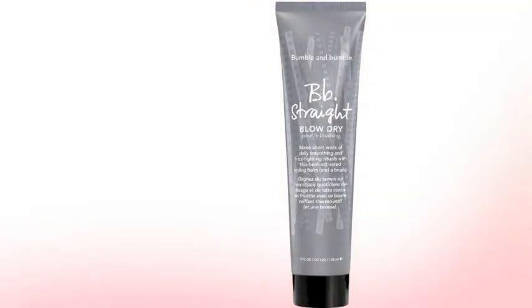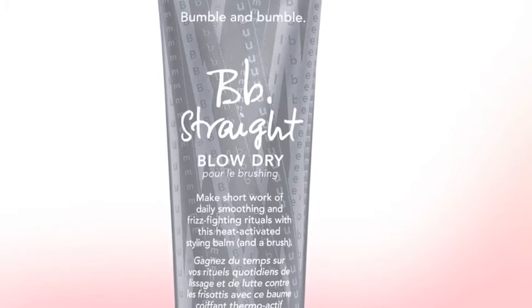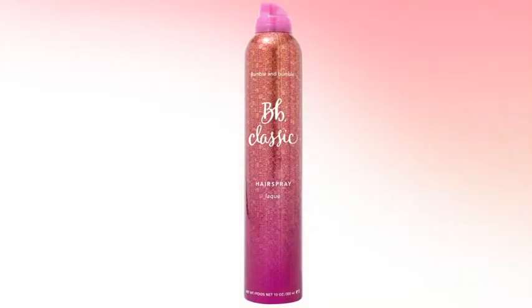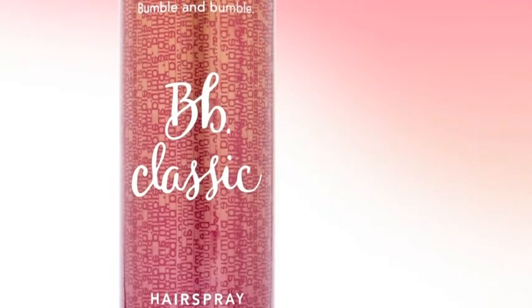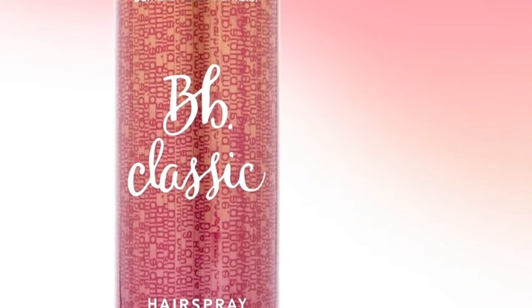Straight blow-dry — a heat-activated styling balm for extra smoothness, manageability, and humidity protection. And classic hairspray — a finishing spray that will hold any style in place, but with a subtle sheen and pliability that brushes out like a breeze.